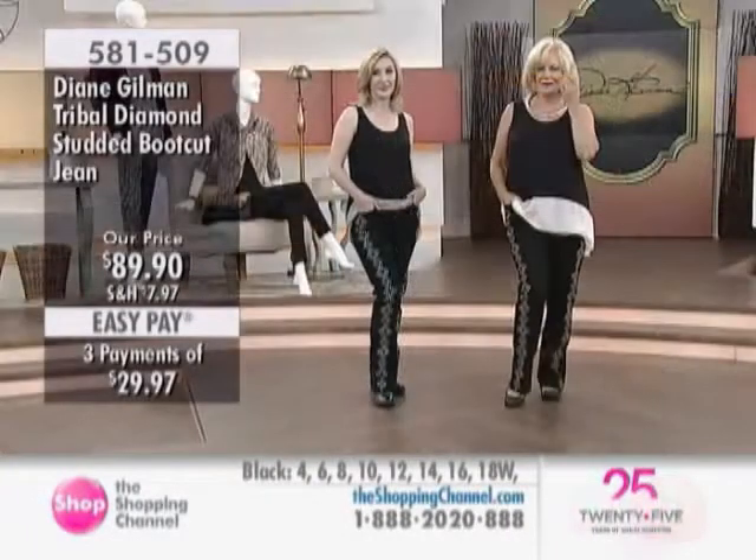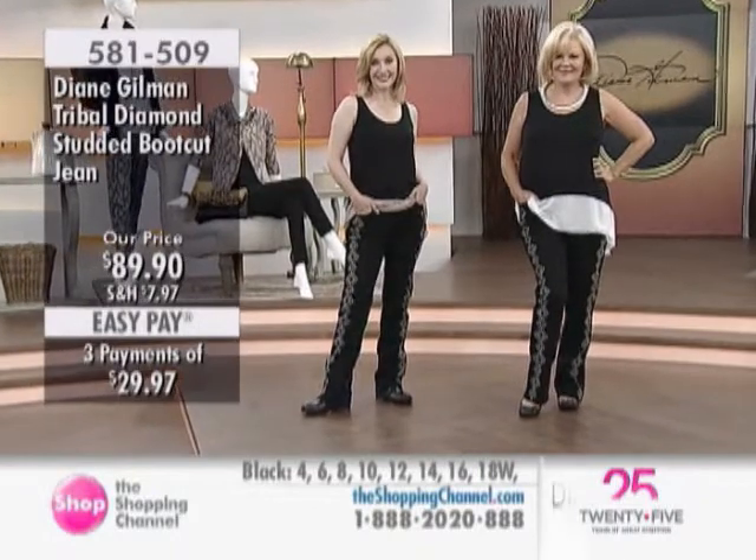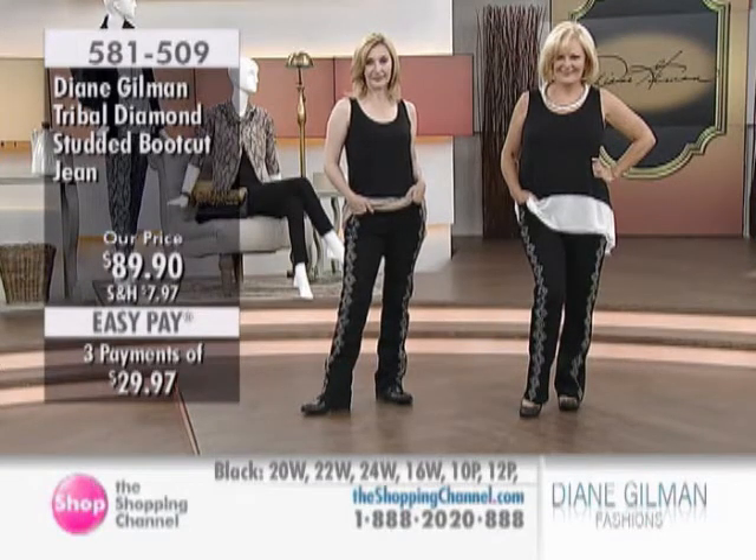Here we have the tribal diamond studded boot cut — this is our jean. They've been wearing it since the crack of dawn this morning. I love this jean. This is brand new, of course. And you can see that it's a boot cut.